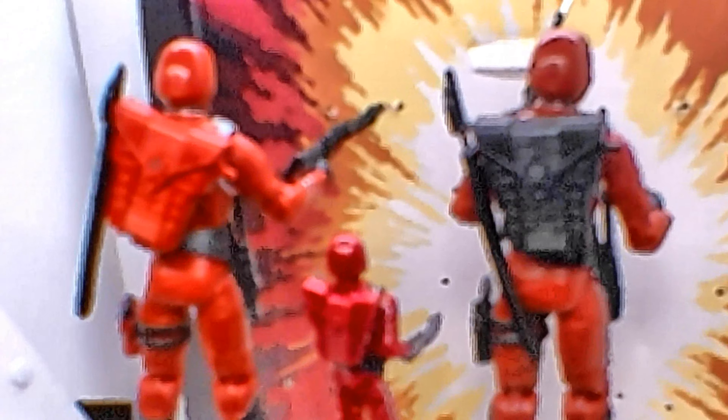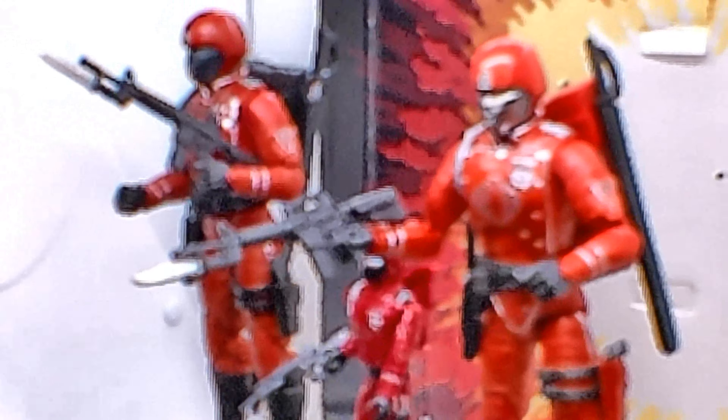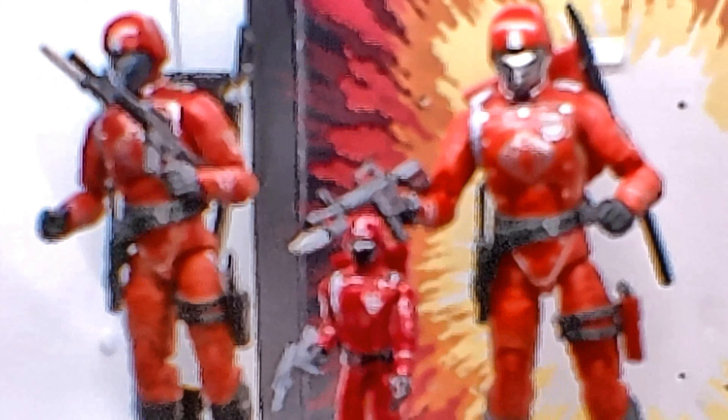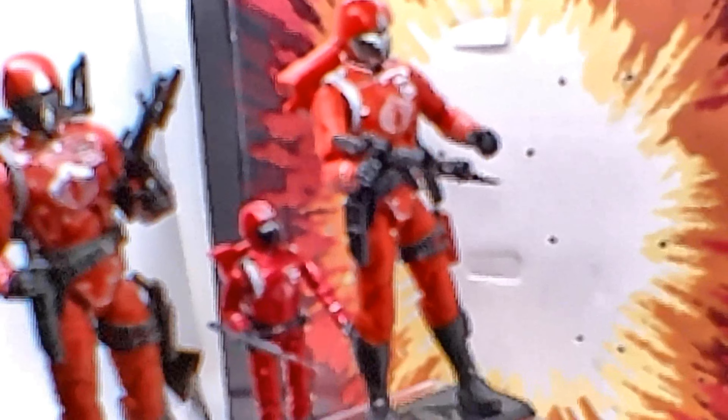What do you all think of this? Let me know in the comments section below. Next will be me putting it in my Cobra display cabinet so you all can see what it looks like. Anyway, it's Renegade Biker 24 and I will talk to you all later.